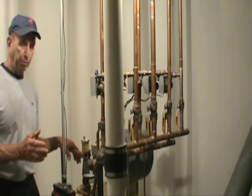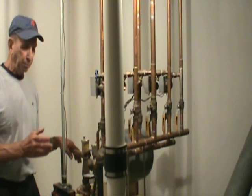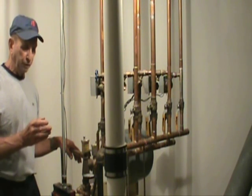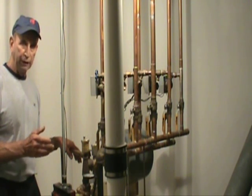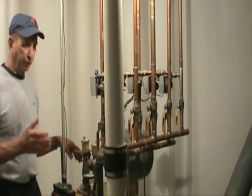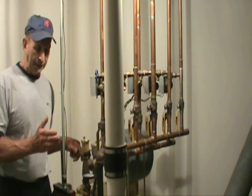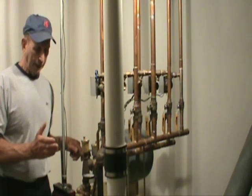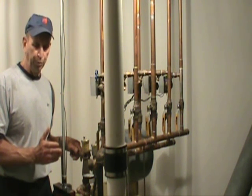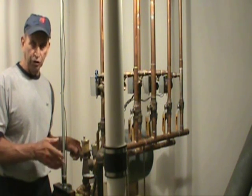Energy Kinetics also makes propane-fired and natural gas-fired boilers. They operate slightly more efficiently. However, in terms of operating costs, propane fuel and natural gas fuel at today's market rate is somewhat higher than fuel oil. But the big advantage of a gas-fired boiler is that it operates much cleaner than an oil boiler and requires less preventative maintenance such as cleaning.